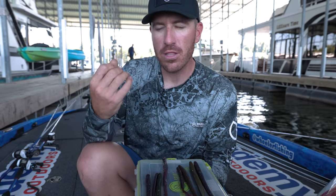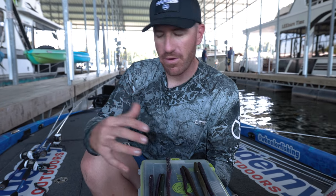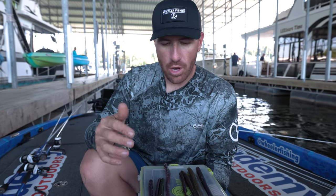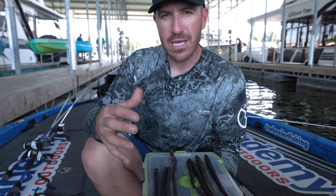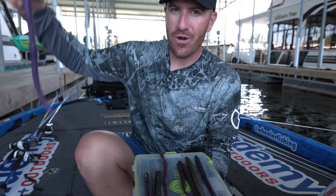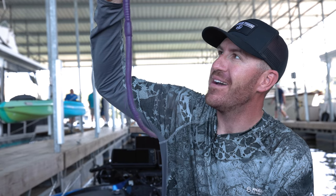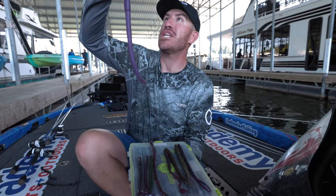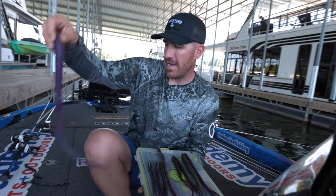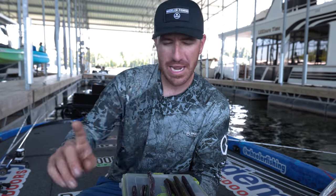There are times that fish want a little bit of action and times when they don't. Some people ask me, 'How big is too big?' Honestly, bigger doesn't necessarily always mean bigger bass. You can go bigger — I've got worms up to 15 inches, almost a pound. That's a big old worm right there and I've never actually really thrown it, but we might have to today.